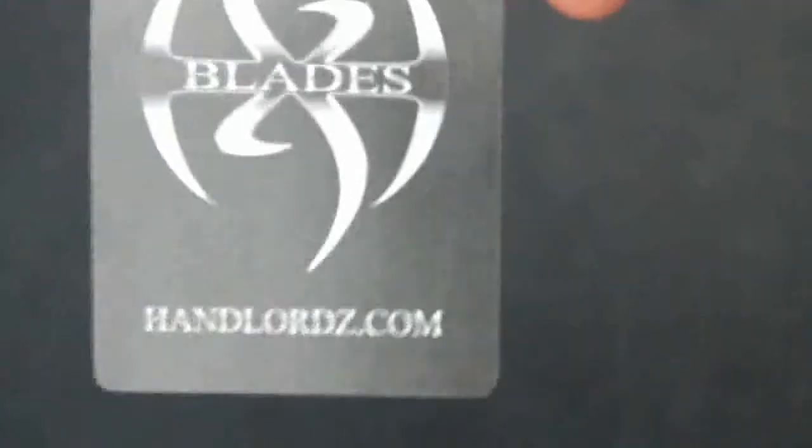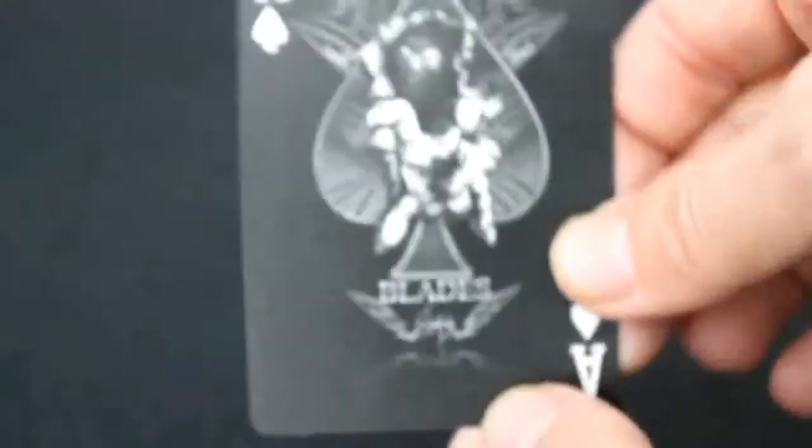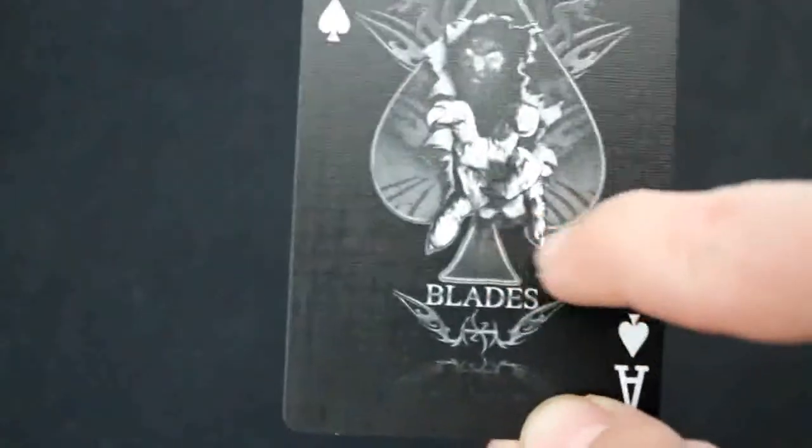These cards are also black face cards. You do get a promo card which actually has the Blades logo on the other side — handleords.com. If I recall correctly, yes — you have two different Aces of Spades. You get this one which has a hand whipping through the spade pip with Blades written under it, and it's pretty cool.